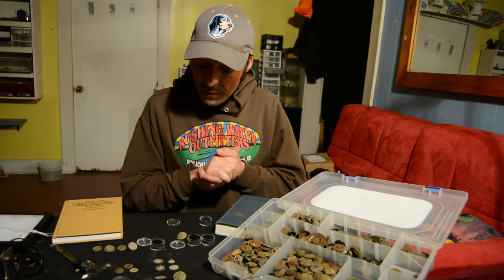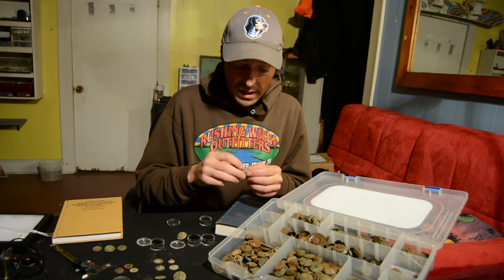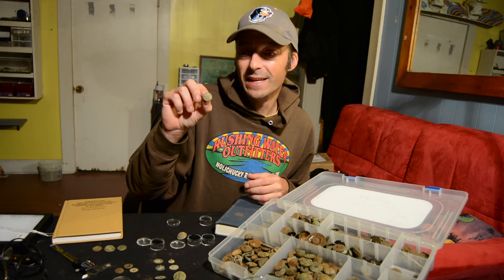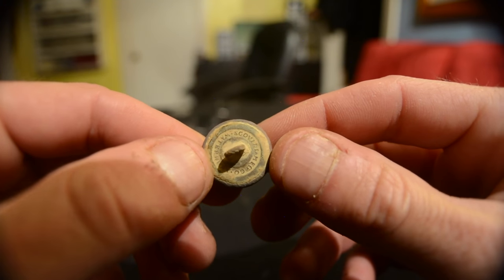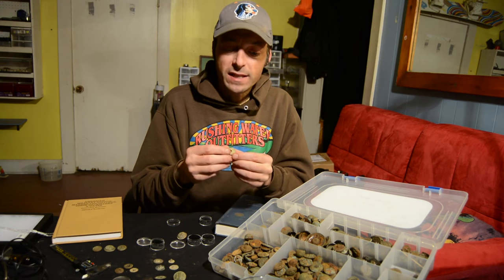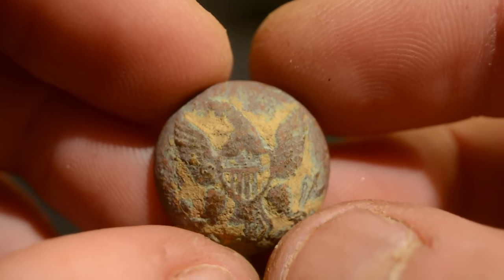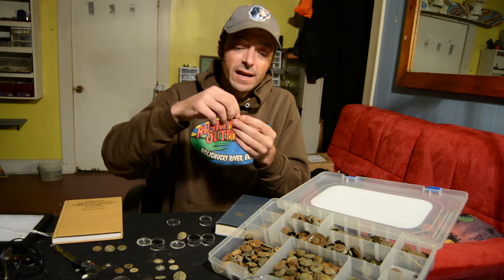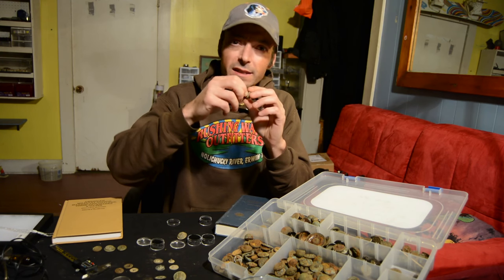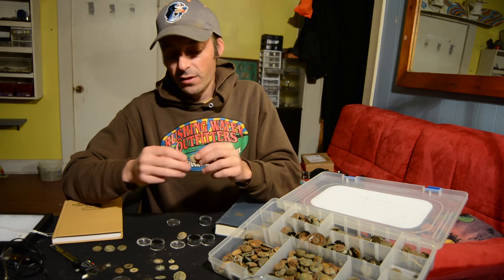The second type of button we're going to talk about is two-piece buttons. These are what you would find in a typical general service Civil War button like this eagle button. It had a brass front stamped with the design and a brass back — the brass front was rolled over the back to attach. The shank was either affixed by soldering it on, or by running it through the inside of the button so the hole catches the two little legs of the shank; those are called floating shanks.